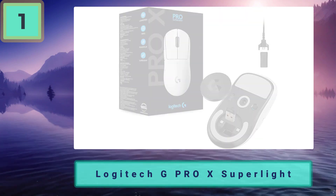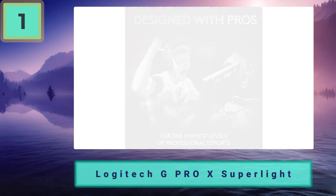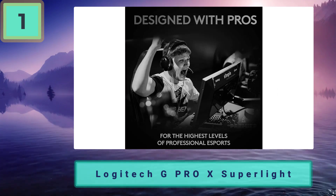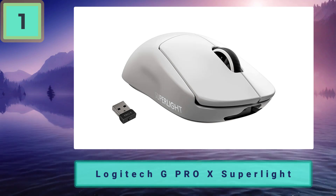The ambidextrous shape makes it suitable for any gamer, the 63-gram weight allows you to flick it across the mousepad with ease, and the Hero 25K sensor is essentially unbeaten, especially as we've noticed during our gaming mouse testing process.